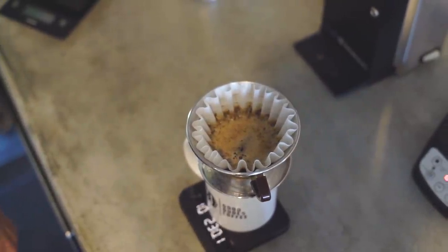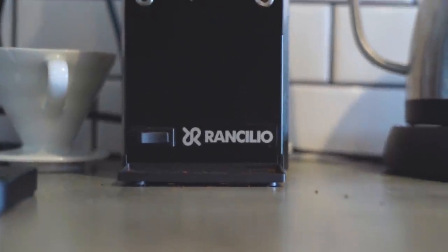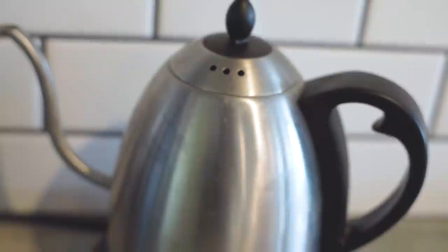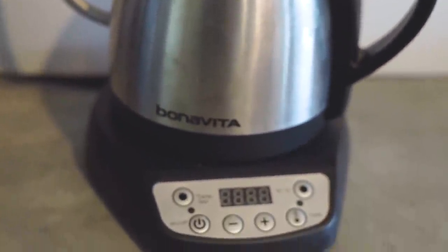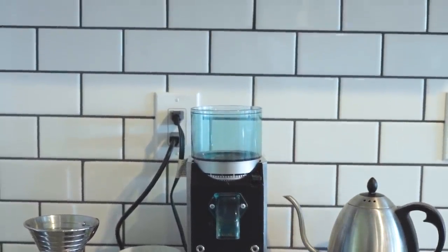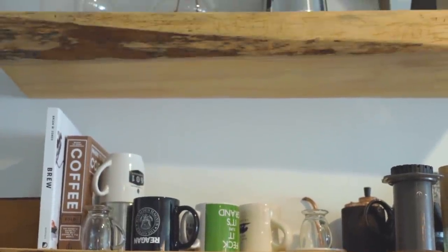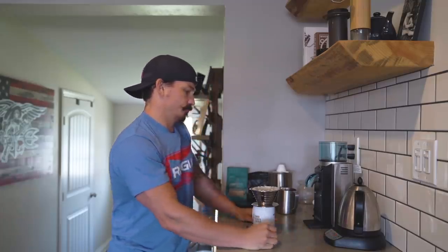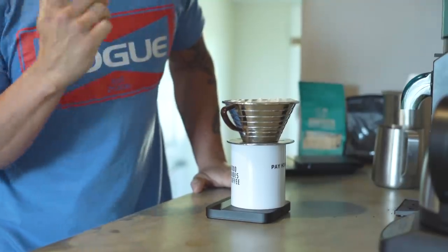Continue doing that until you hit 325 grams of water. Once the water is all the way through the grounds is when you want to pour again — if you pour too fast you'll under-extract the coffee, and if you pour too slowly you'll over-extract it. I typically like African countries — Ethiopian, Kenyan — those are my favorite go-tos. I'll drink Colombians, Guatemalans, Panamanians too. Try them all and see which ones you like. Also look at whether it's a single origin or a blend — I typically go for single origin.